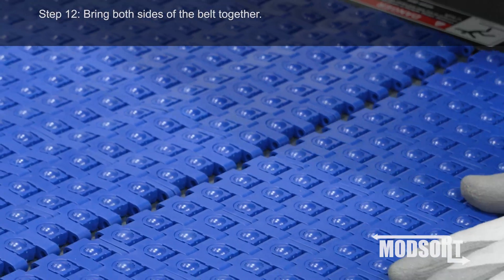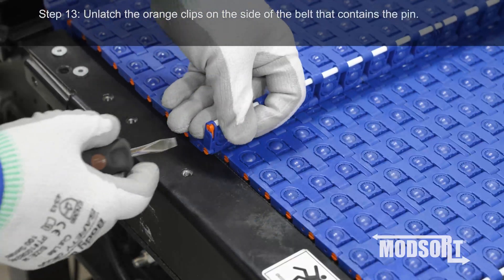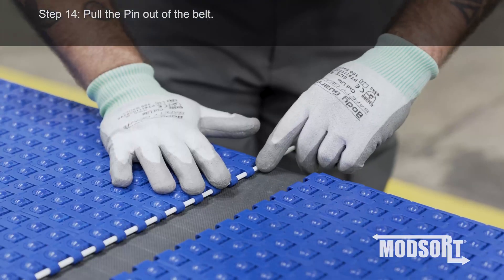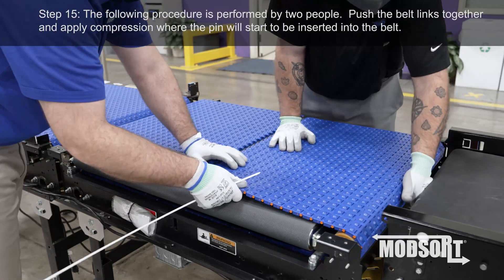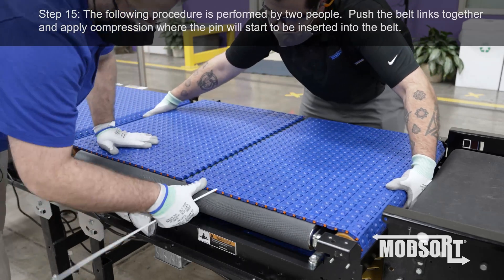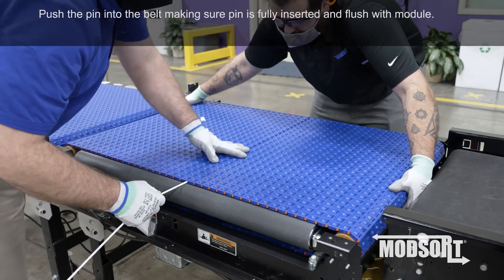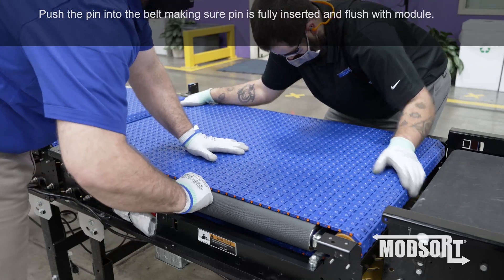Step 12: Bring both sides of the belt together. Step 13: Unlatch the orange clips on the side of the belt that contains the pin. Step 14: Pull the pin out of the belt. Step 15: The following procedure is performed by two people. Push the belt links together and apply compression where the pin will start to be inserted into the belt. Push the pin into the belt, making sure the pin is fully inserted and flush with the module.